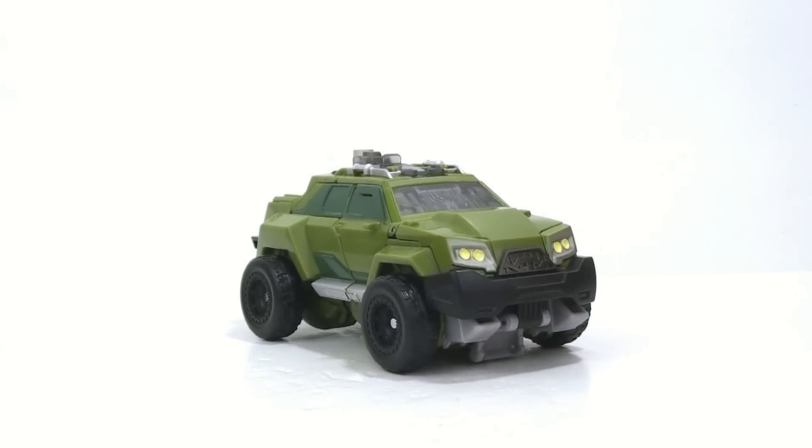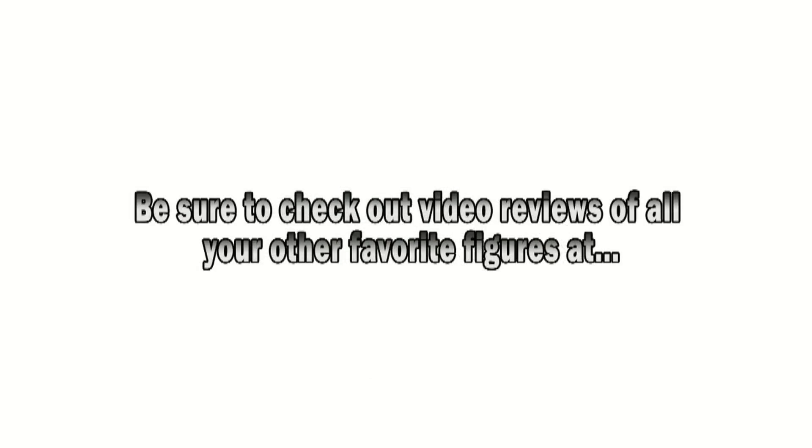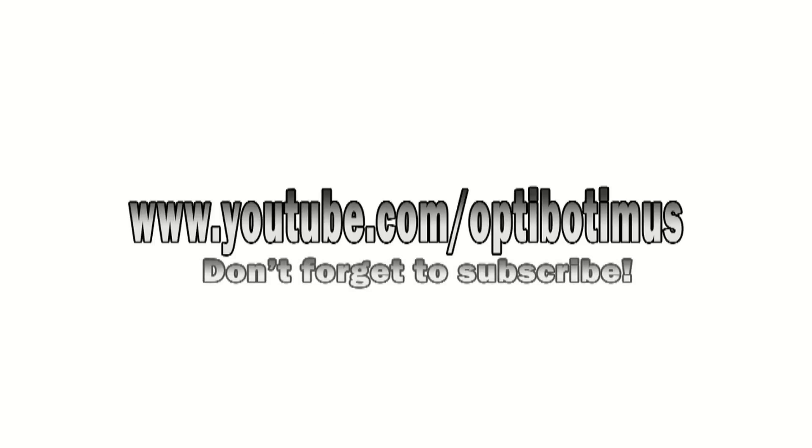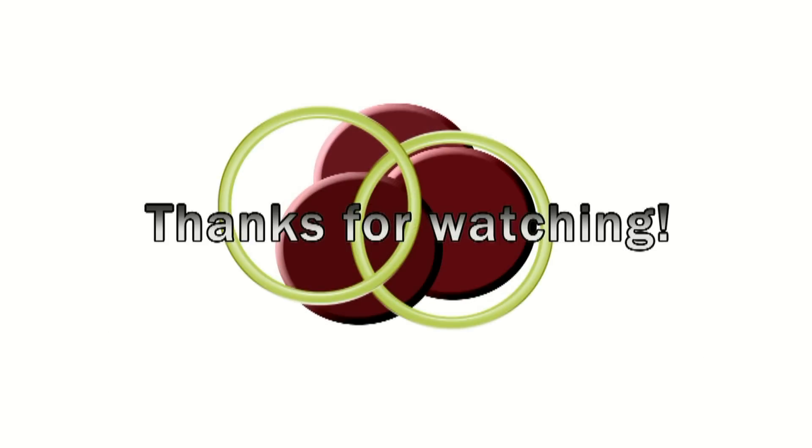That's all I can really think of to say, so until next time guys — thank you for tuning in. This has been Optobotamus — I'll talk to you later. Transformers: defenders of truth, robots who fight in disguise. Transformers — when the battle is through, only the strong will survive.